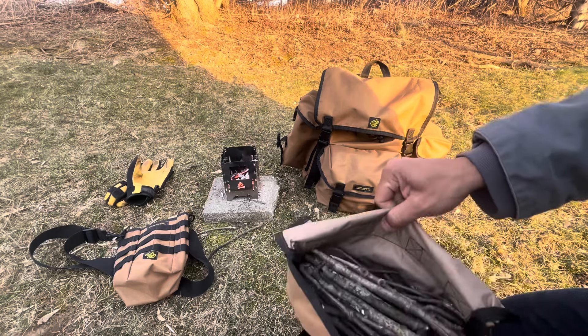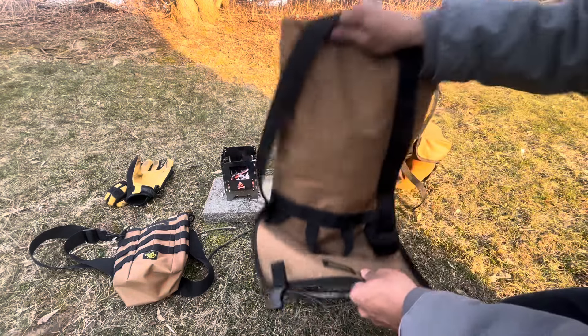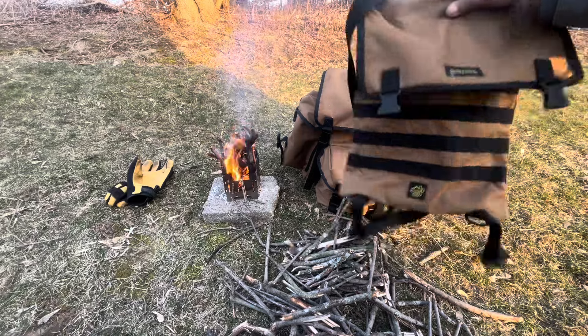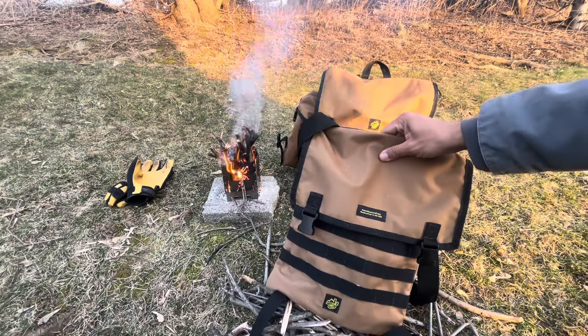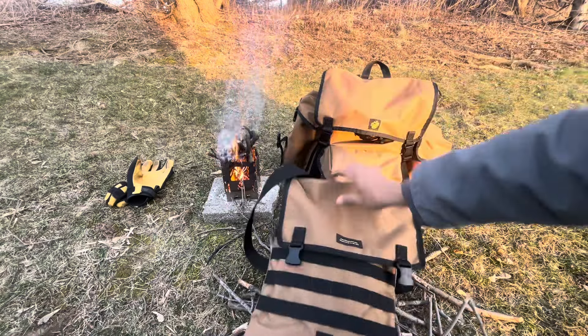I took it upon myself to go around and just collect some sticks with the haversack. This here is the haversack. The reason why I feel like this is kind of an innovative haversack is because I do not see envelope-style haversacks in synthetic material.